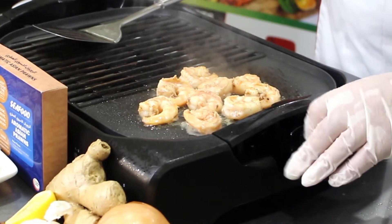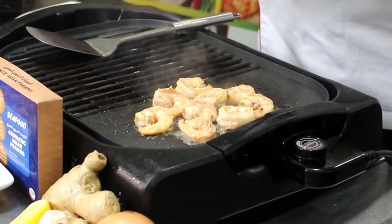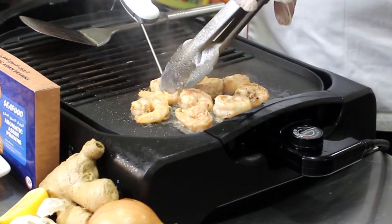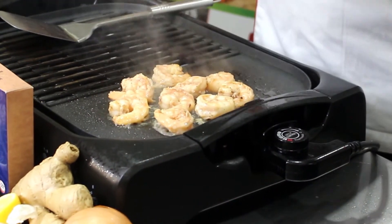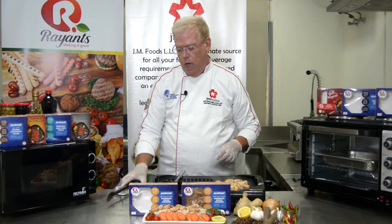Then, just like we did before, check the internal temperature of one shrimp by jabbing it with your probe into the thickest part. We're looking for 74 degrees Celsius, which is 165 degrees Fahrenheit. Plate immediately and enjoy.